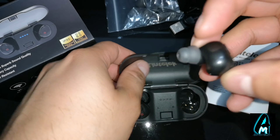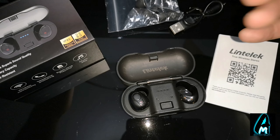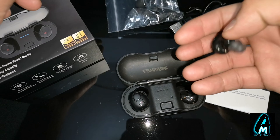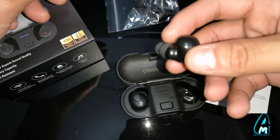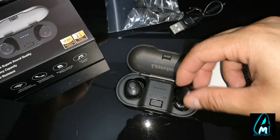Even the earbuds themselves feel very lightweight, which is brilliant for going out, doing gym, etc. — they don't feel heavy on your ears. But the build quality feels very cheap, like if you drop them on the floor once, they will break. That's the downside of these earphones.